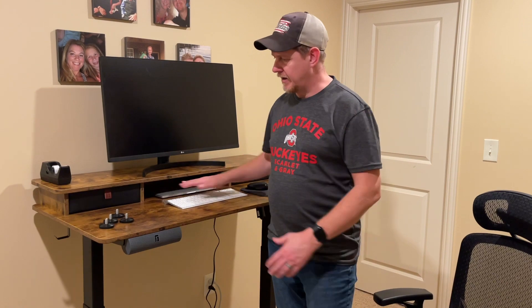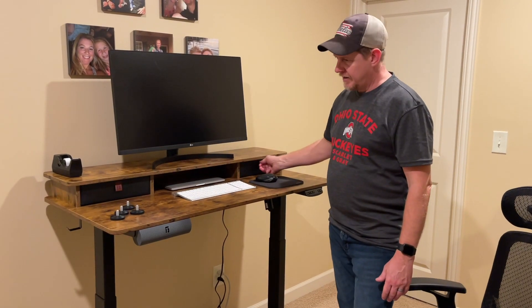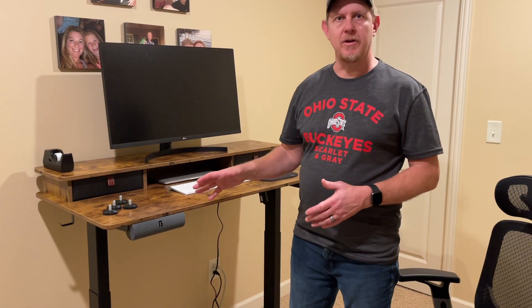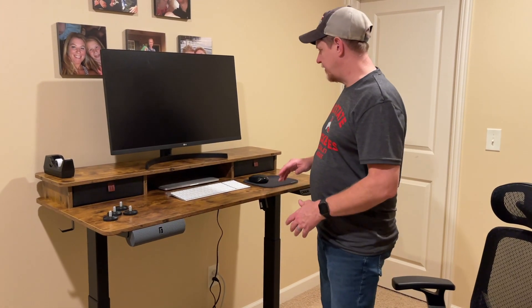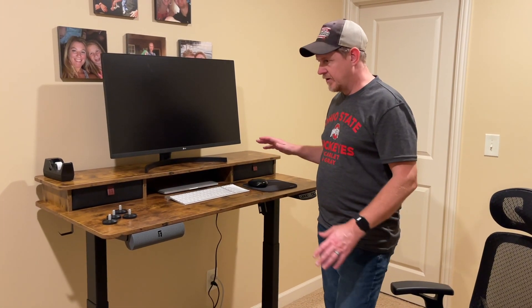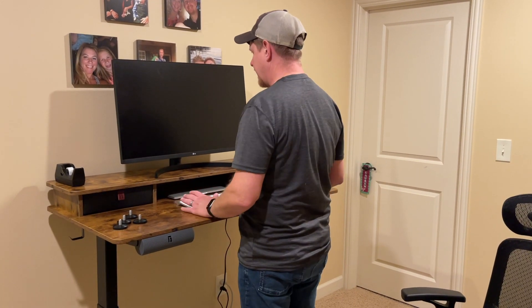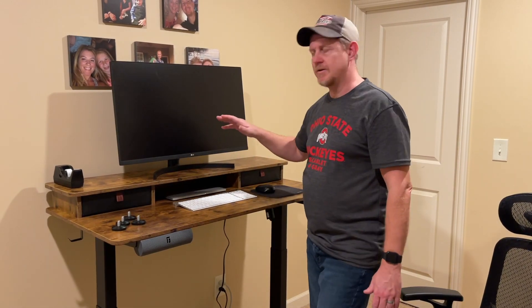One thing we were thinking about was whether there'd be enough storage. We had a keyboard tray in our previous desk. We've got a couple of nice drawers here — kind of a leather-type drawer on each side — and we'll probably add a filing cabinet to the sides. We'll have to figure out our cords as well. From a visibility perspective, this fits me quite well from a standing position.